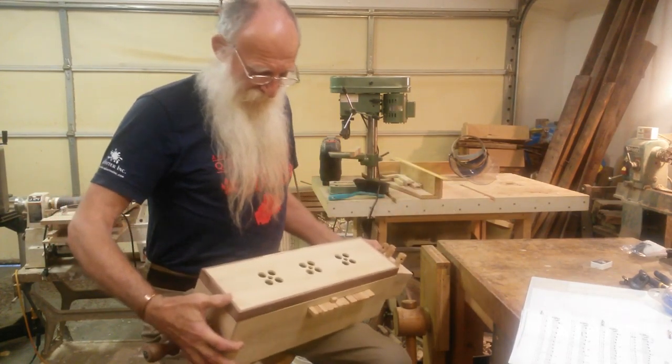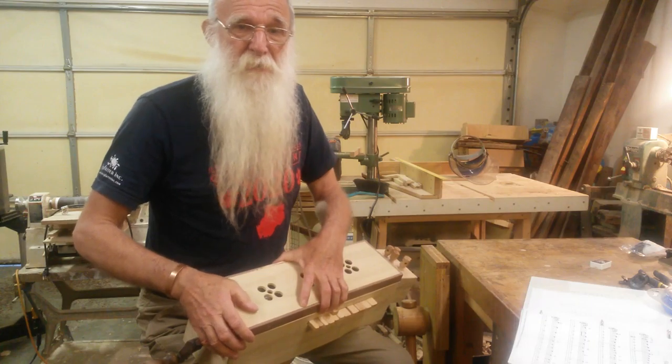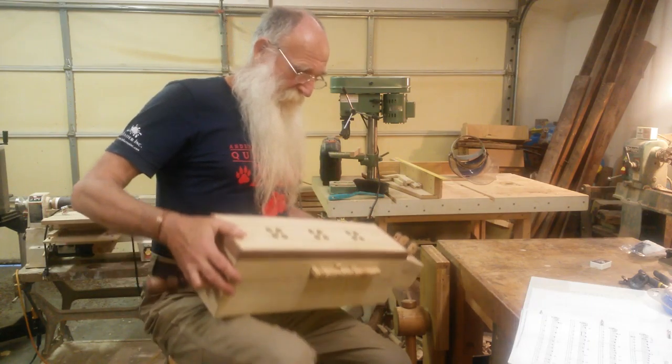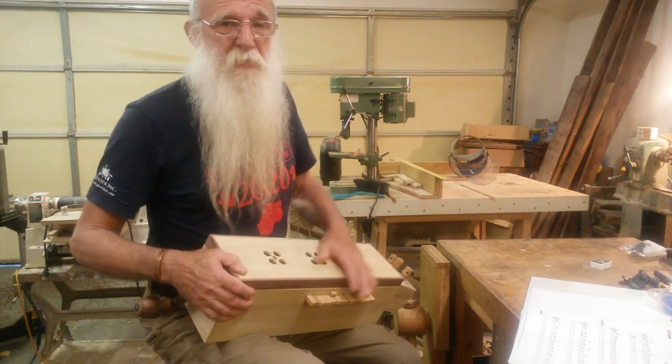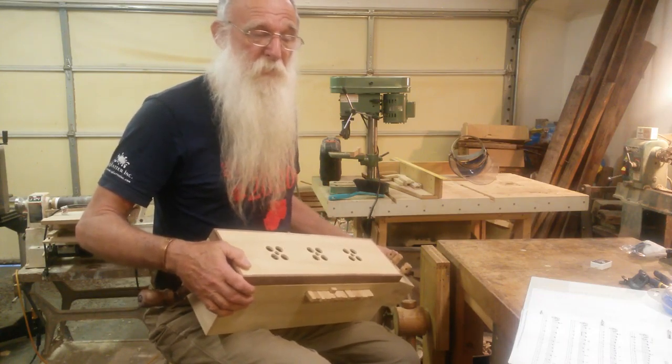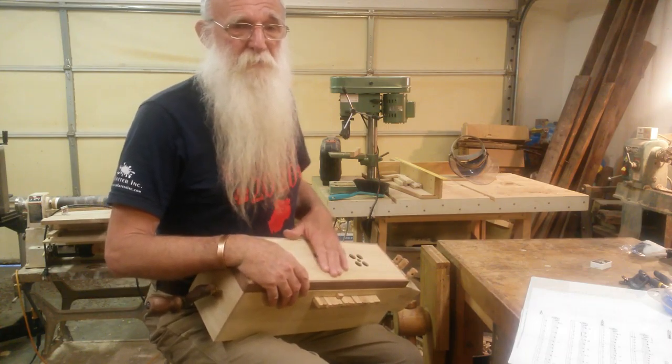Well, what have we got here? This is actually a testament to my state of mind. VP of Financing, Jan, has told me that I can't make any more dulcimers until I've sold some. So I've got to do something otherwise I'll just go crazy.